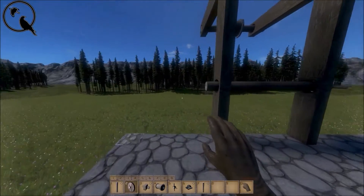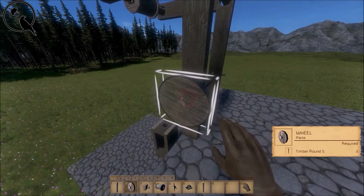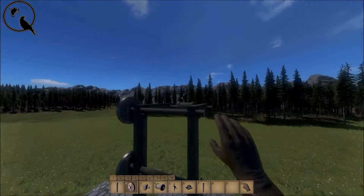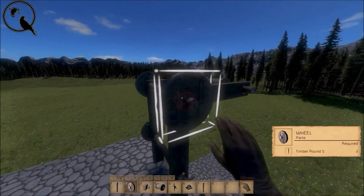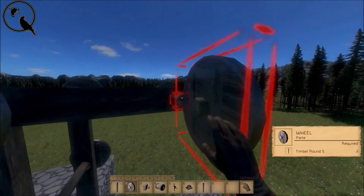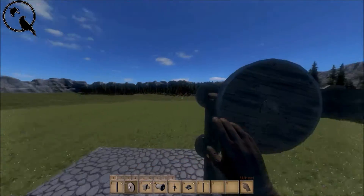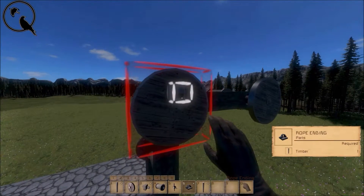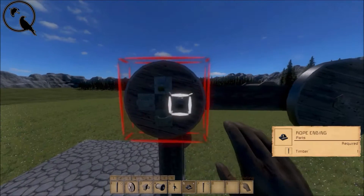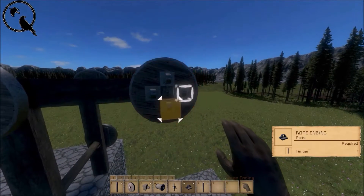The way we do this is by using wheels and rope catch blocks. The easiest way is to just slap the wheels on in places like these — you'll see why I do that in a minute. Once you've done that, you just go ahead and slap the rope ending blocks in a pattern like this on all the wheels.